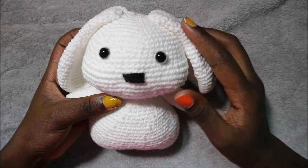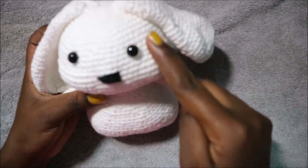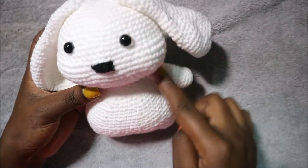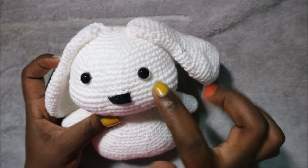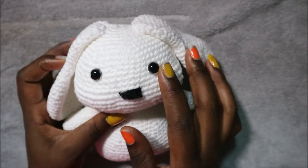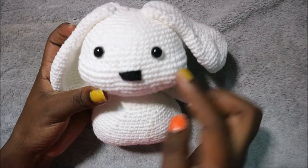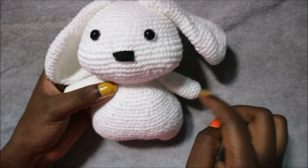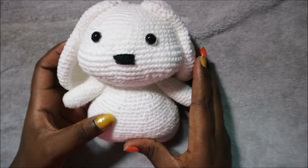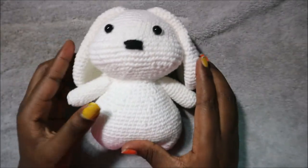I finished attaching all the parts together. For the ears, I attached them on the fourth row from the top, making sure they are in line with the cheeks and arms. The eyes are attached slightly two rows above the cheeks, same on both sides. Make sure all parts are in line. I embroidered the mouth, and I didn't do eyebrows — I think it looks more cute without them. I hope you enjoyed this! Post questions in the comments, subscribe, and check out my other videos. I post every Saturday and Sunday. Bye!